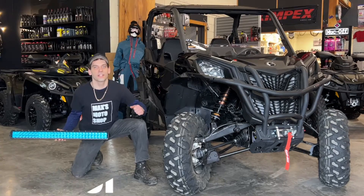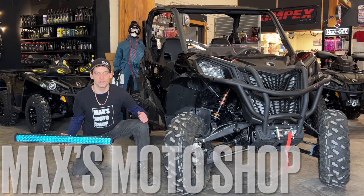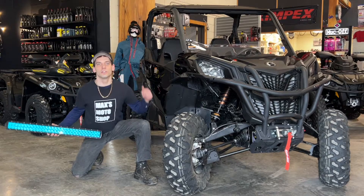Hello viewers, welcome back. Today I got here the Can-Am Maverick Sport and I'm going to be installing the 32 inch light bar. So let's get to it.